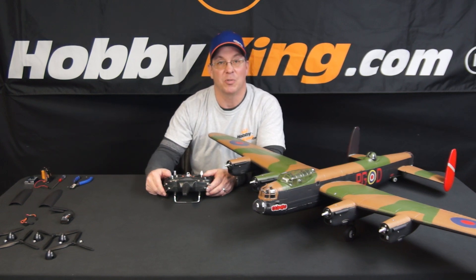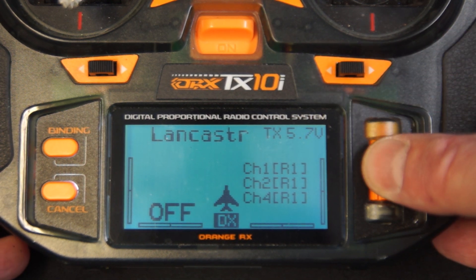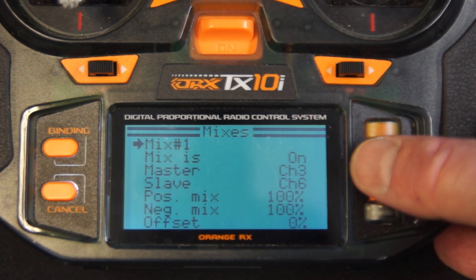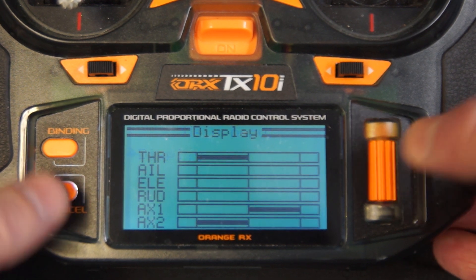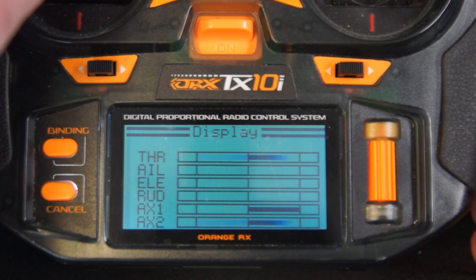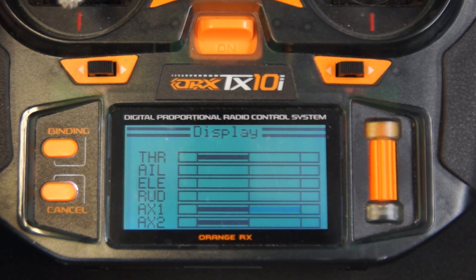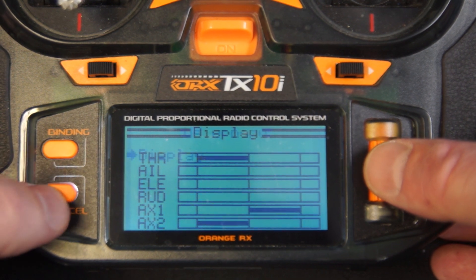Let me get close-ups on the radio to show you how to set up those mixes. On this model I already have the mixes set up, so I'll just show you how they all look. Mix one is going from three to six — that just gets our throttles working. When I throttle up, both throttles go. Aux one is just my retracts, up and down.